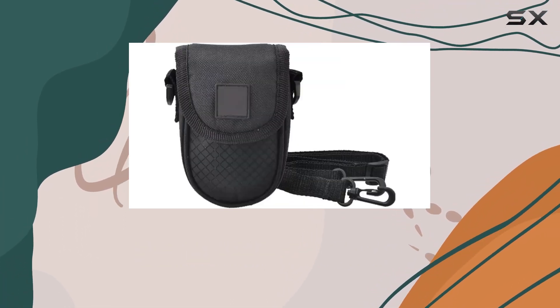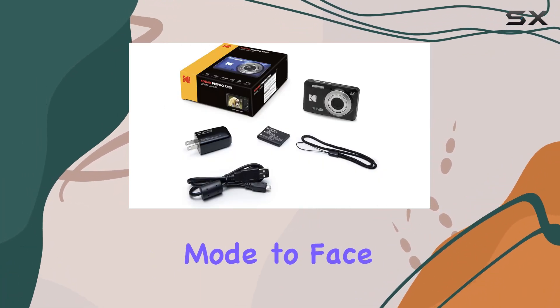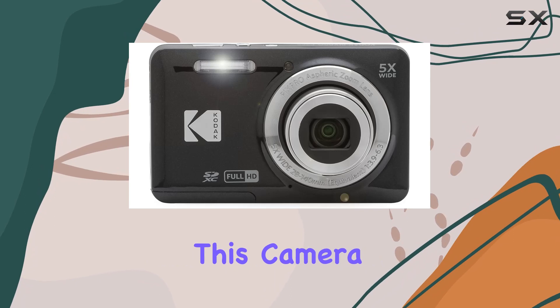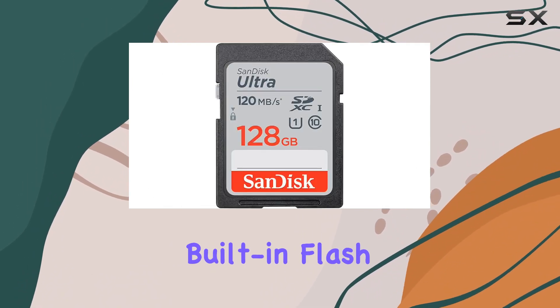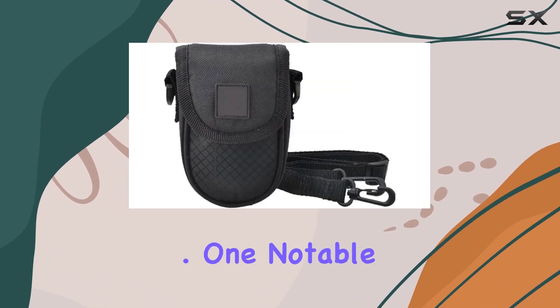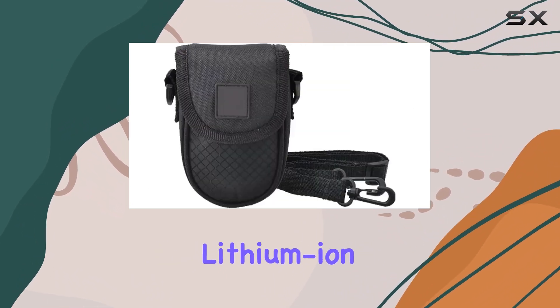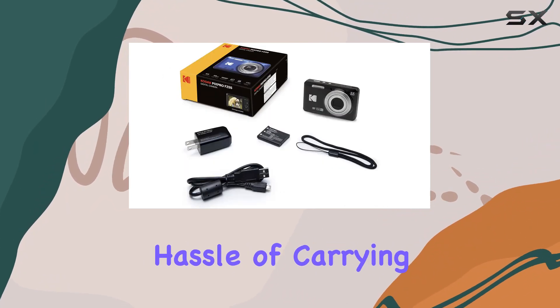Navigating through various shooting modes is a breeze thanks to the intuitive design of the FZ55. From panorama mode to face and smile detection, this camera is equipped with features to enhance your photography experience. The built-in flash ensures you can capture moments in any lighting situation. One notable feature is the rechargeable lithium-ion battery, conveniently chargeable inside the camera.